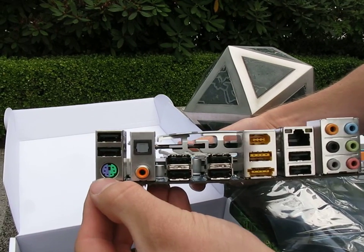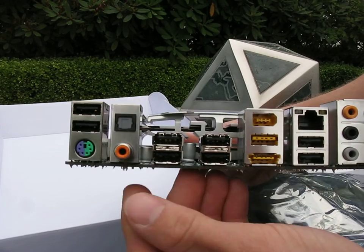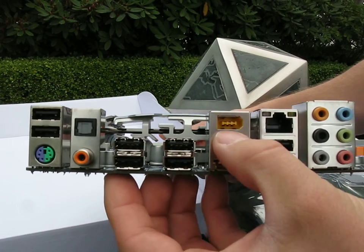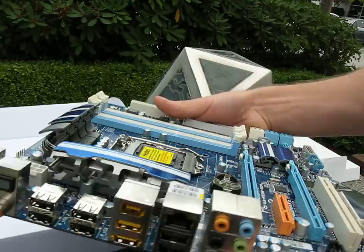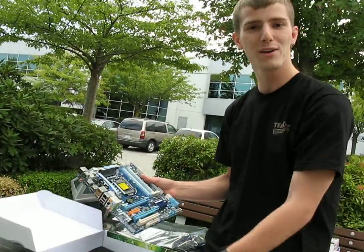We've got a PS/2 mouse-keyboard combo port, 10 overall USB ports, digital audio, Firewire, Gigabit Ethernet, and 7.1 audio. So thank you for checking out the P55M-UD4.